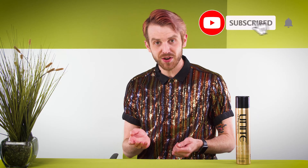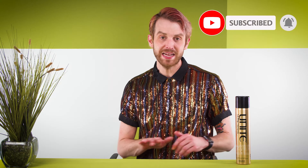Hi everyone, I'm Oliver with Salon Service Group, and in today's product spotlight we're going to look at Unite's newest product, LaPle hairspray. If you're new to the channel and you like this video, make sure you subscribe so you don't miss any upcoming spotlights of your favorite brand's newest products.